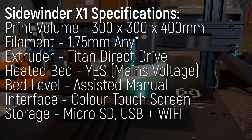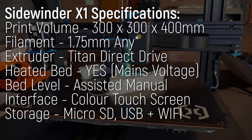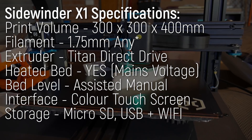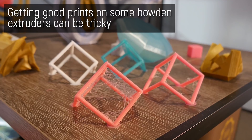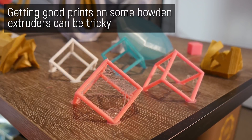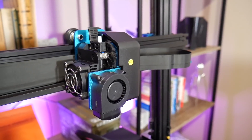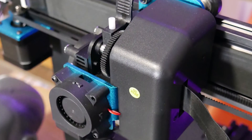This machine is huge with a generous print volume of 300 by 300 by 400 millimeters in the Z. It's one of the largest i3-style printers you can buy, and has a direct drive extruder, heated bed, and rigid frame using V rollers. The implementation of these features is done really nicely — unusually so. I dislike Bowden extruders and make no secret of that, but the direct drive here is even more special. It's a titan-style extruder using a geared pancake stepper to develop high torque and control in a lightweight package, though I believe it's a clone.